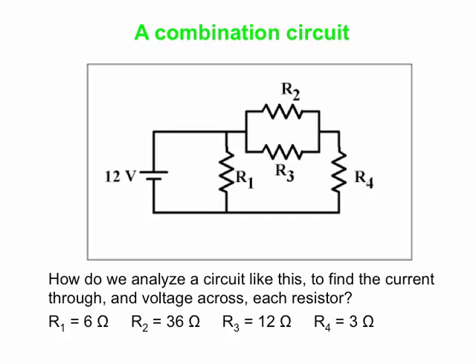Here is the circuit that we're going to look at. We have four different resistors wired as shown, and a single 12-volt battery. The resistances of the various resistors are shown at the bottom: a 6-ohm resistor, a 36-ohm resistor, a 12-ohm resistor, and a 3-ohm resistor. When we say we're going to analyze the circuit, that means we want to find the current through each resistor as well as the voltage across each resistor.